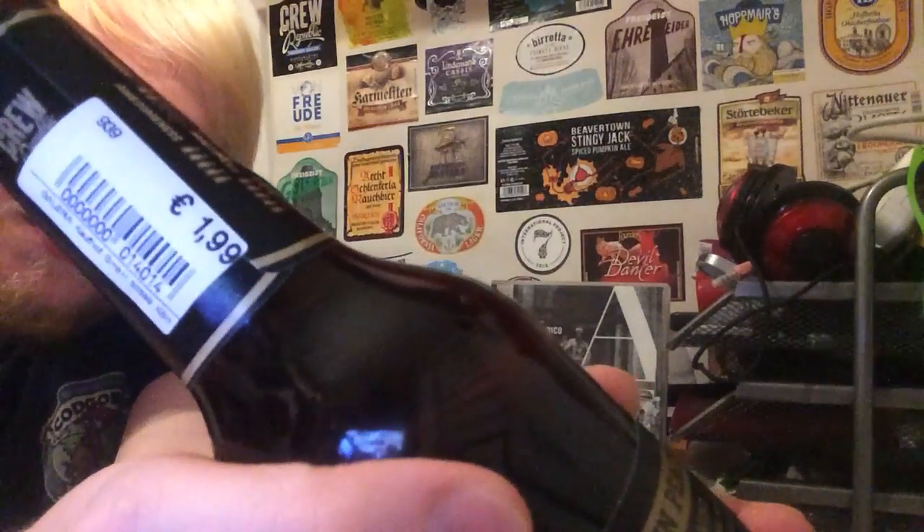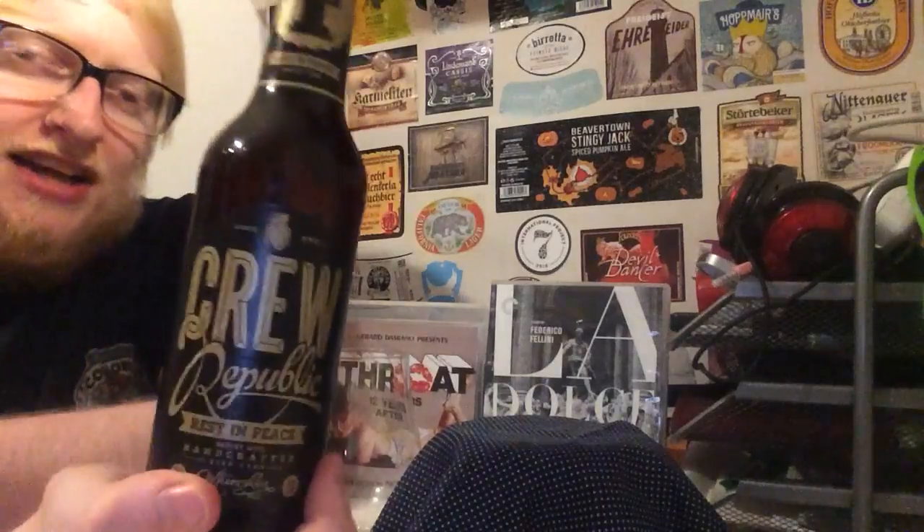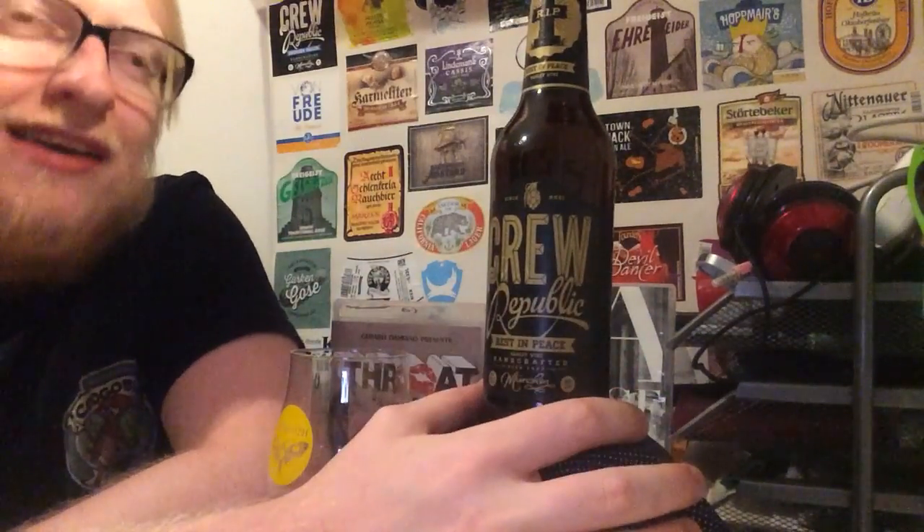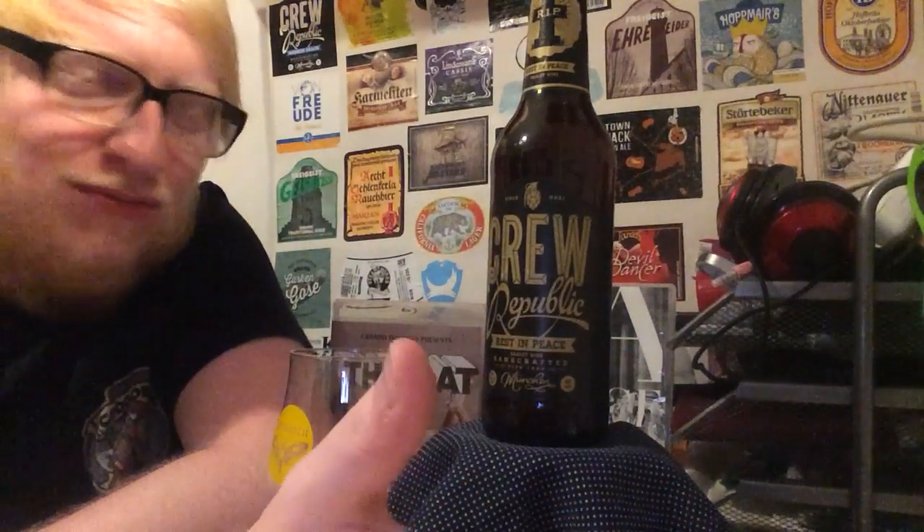I got this for 1 euro 99 cents — a 10.1% craft barley wine for 2 euros. I picked this up from a place called Galleria Kaufhof, which is sort of like Debenhams, the German equivalent, here in Germany.